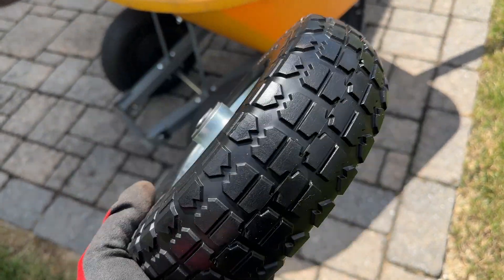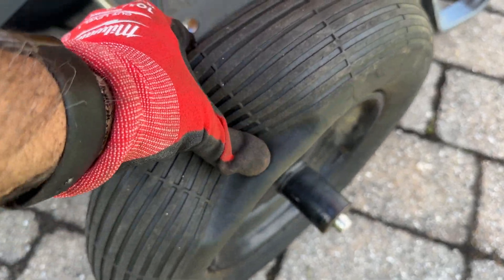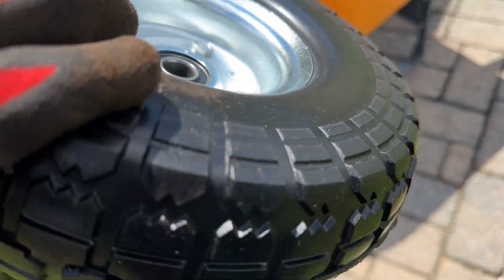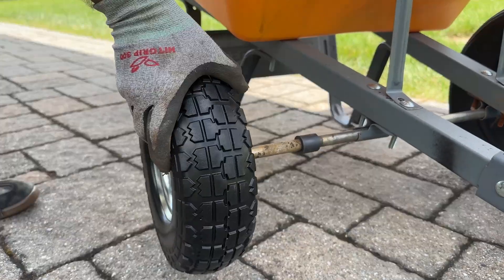These airless tires were almost perfect for my wheelbarrow. I was looking for a solution to the constant flats I was getting with my old tires, and these tires seemed to be the solution. They are well made, durable and sturdy, and I was easily able to replace my old tires with them.